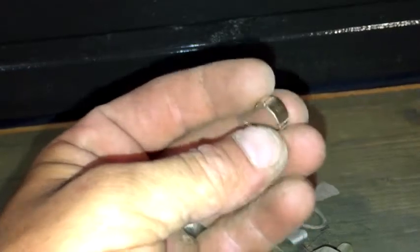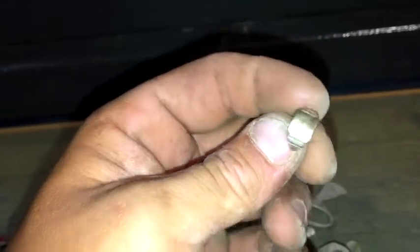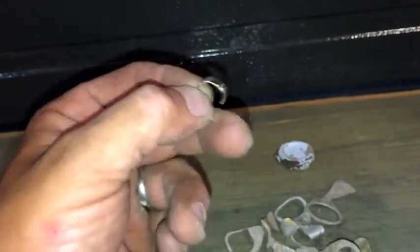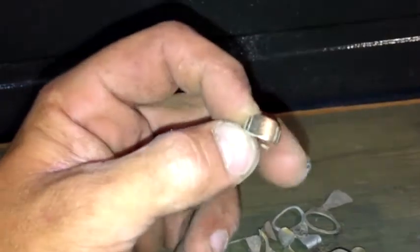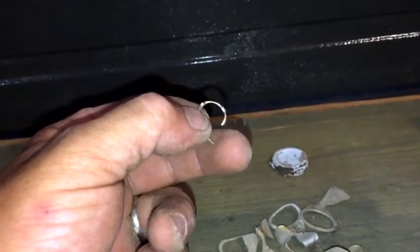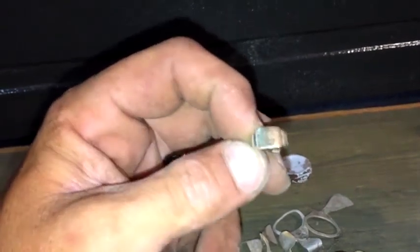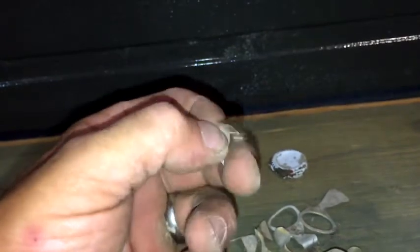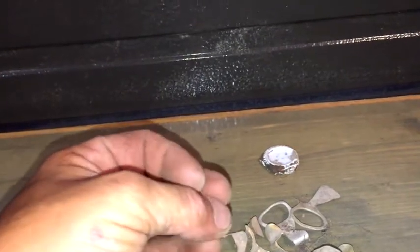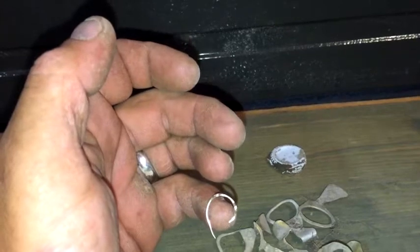First ever little gold ring. Some of you guys might know what this is — I just got home so I haven't had a chance to look anything up. Maybe a kids' ring, maybe a women's ring, I don't know. This thing wouldn't even come close to fitting on my pinky, so I'm guessing it's a child's ring.